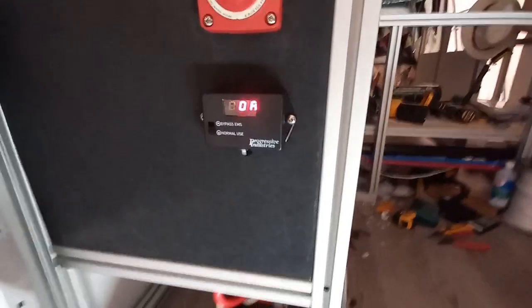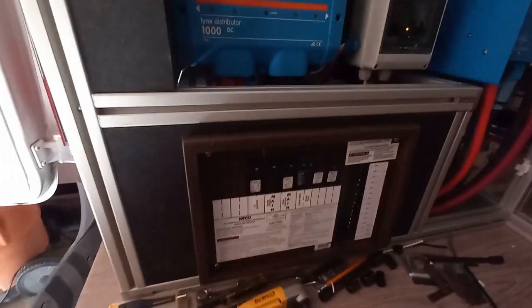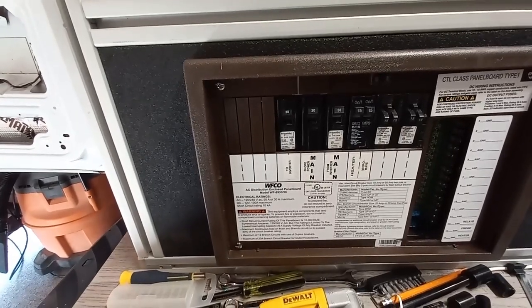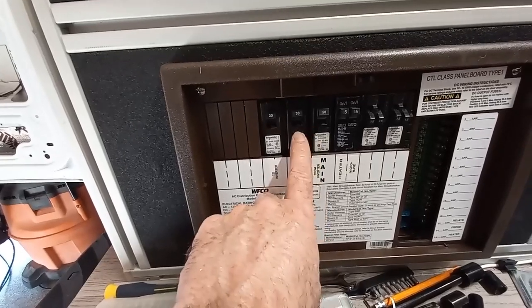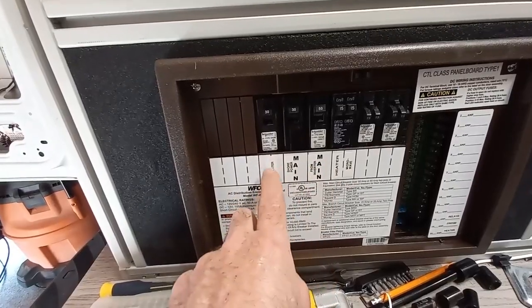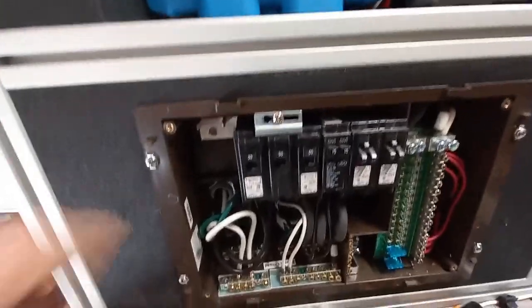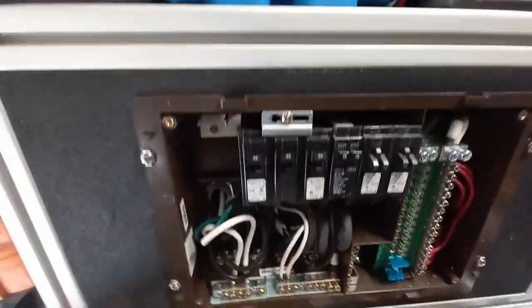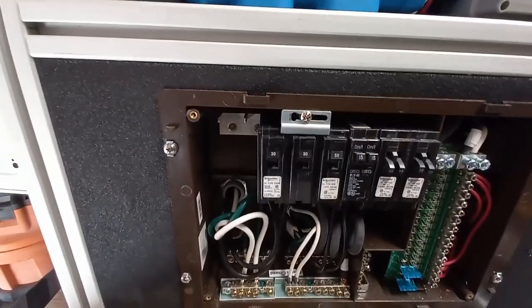In a second it'll determine the power is good enough and it'll click. Then it'll send power into that 30 amp breaker. When we're hooked up to shore power, power is coming in through this 30 amp breaker. I needed another breaker because I needed another terminal, so it comes into this bus bar on this side.